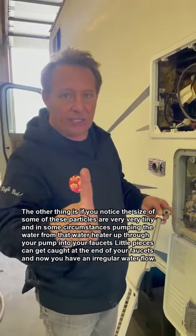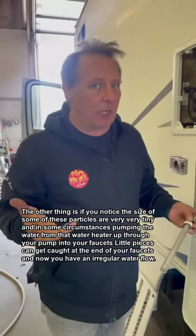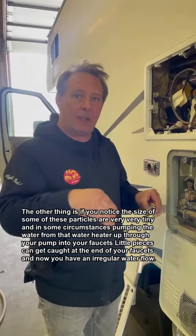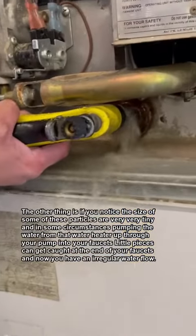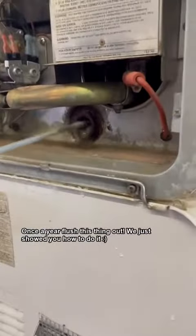The other thing is, if you notice the size of some of these particles are very, very tiny. In some circumstances, pumping the water from that water heater up through your pump into your faucets, these little pieces can get caught at the end of your faucets, and now you have an irregular water flow. So once a year, flush this thing out. We just showed you how to.